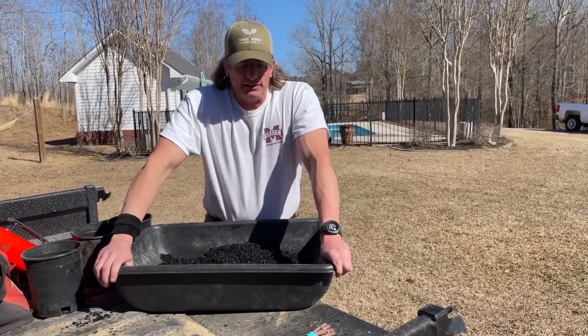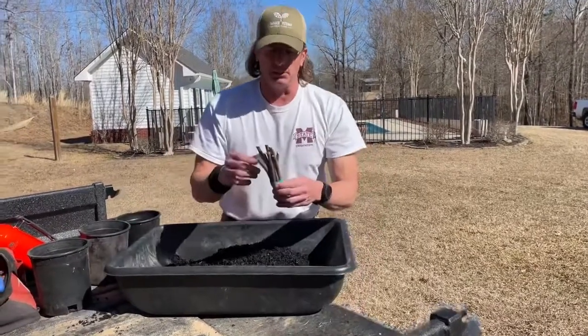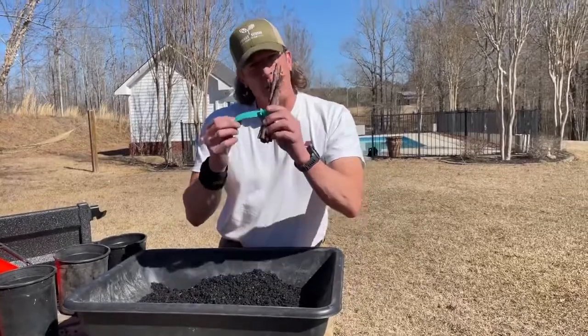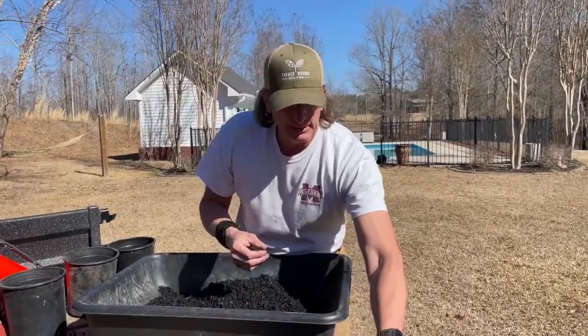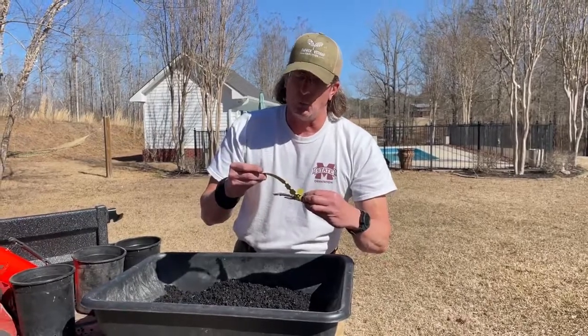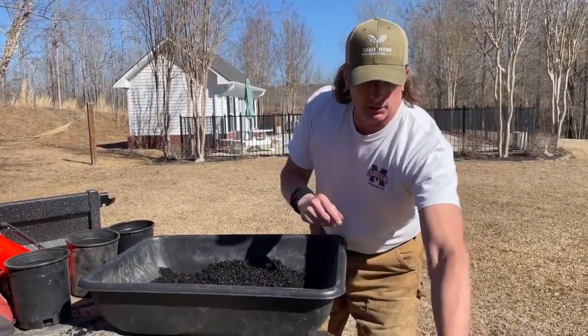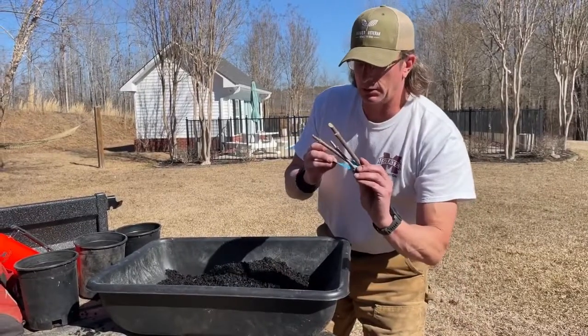I asked the people at Burr Oak Farms to send me a couple and what they did was they sent me — I think I've got about eight here. This is Bob Gordon. These two right here are Wildwood, spelled with a Y, and these three are Ranch.